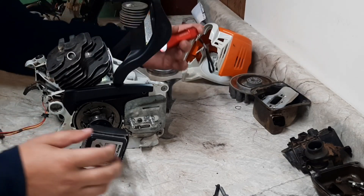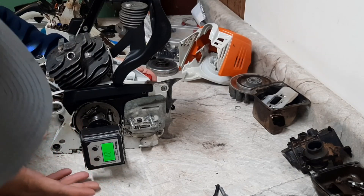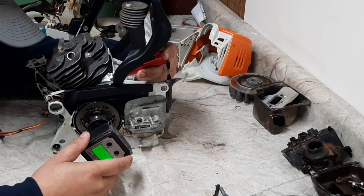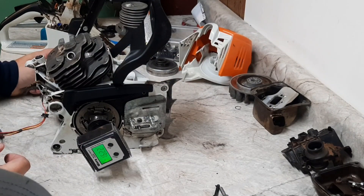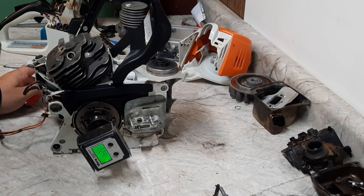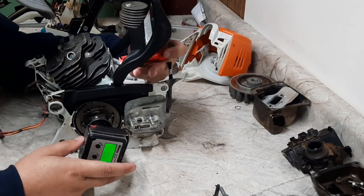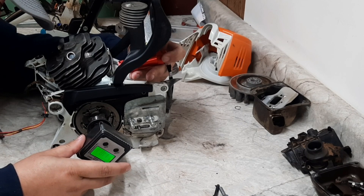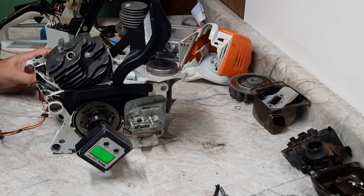You can also do the same duration measurement on the other ports. For the exhaust: zero it at our 99-degree opening, then bring the port back to closed — 162.2 degrees duration on the exhaust. Do the same with the transfers: transfer fully open, then transfer closed — 119.2 degrees duration on the transfers.